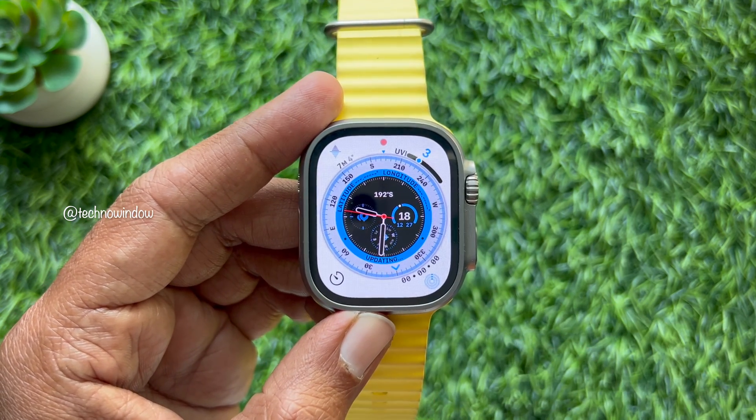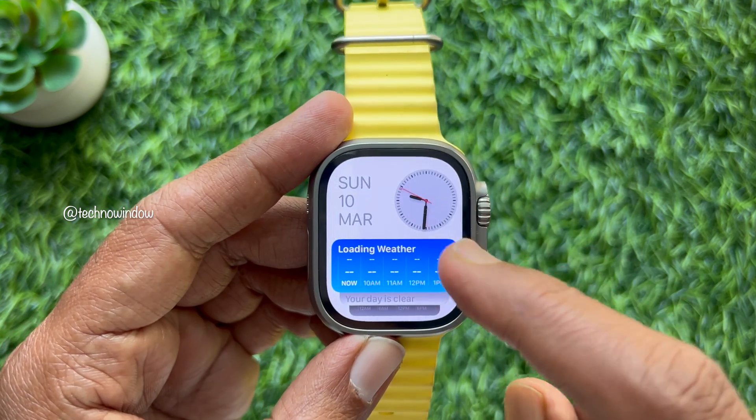So these are the steps to lock your Apple Watch screen to prevent accidental touch.